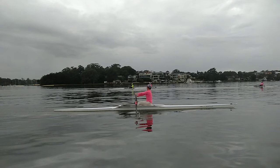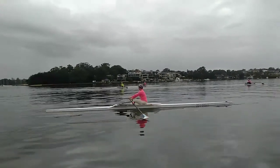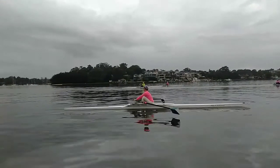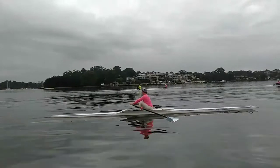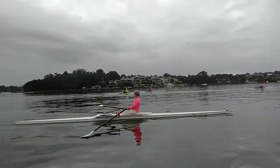And if you watch, you'll see how the way you're getting the blade out of the water pushes the bow down into the water. You can see quite clearly here how you're really grabbing at the water with your shoulders rather than just lifting your hands.